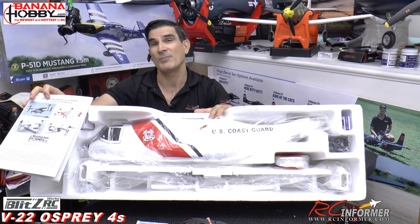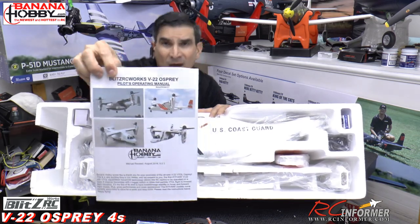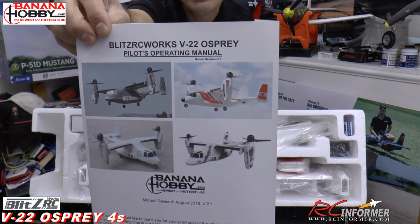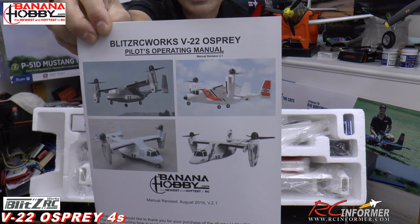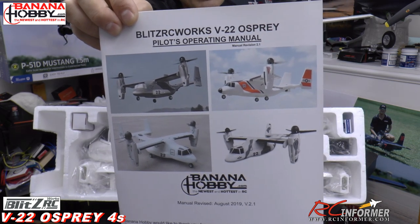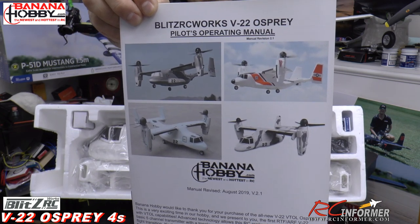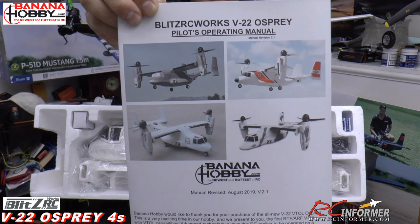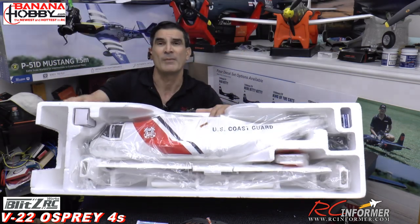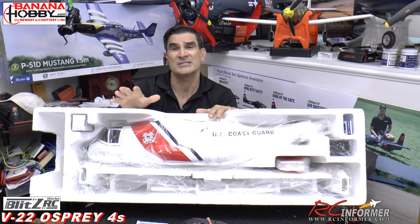It's a four-cell powered airplane, five channels, and it comes in four colors — two military schemes, an Arctic camo they call snow camo, and the Coast Guard version which I think is the most visible one because it's got colors on the prop tips. It comes in two versions as well: a ready-to-fly and an ARF format. This is the ARF where you put your own receiver in it and go.